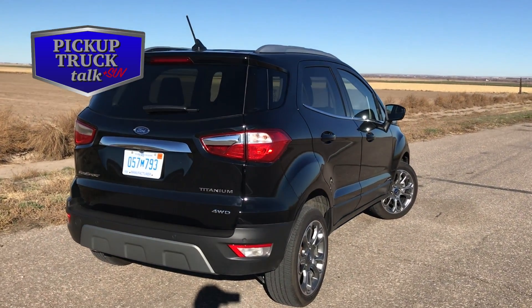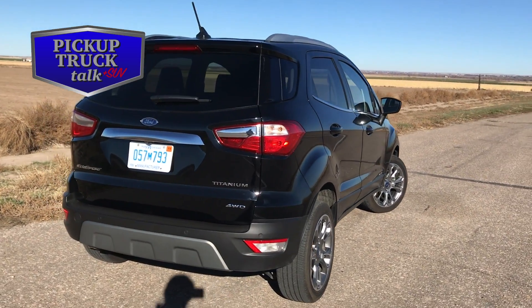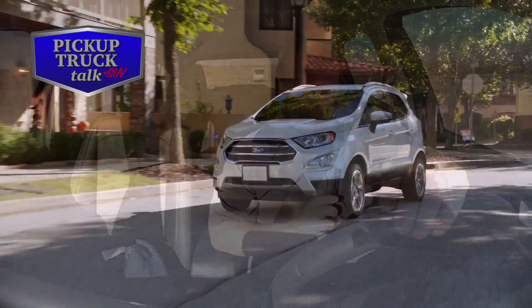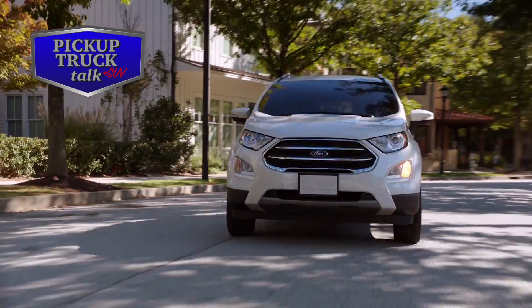I'm going to get it nice and dirty now and then show you the interior later in this same video. Here we are with the 2018 Ford EcoSport — I'm driving out of Cheyenne, just had lunch with my friend, and we're heading to Denver. I'm doing 65, well 70 miles an hour in the new EcoSport.